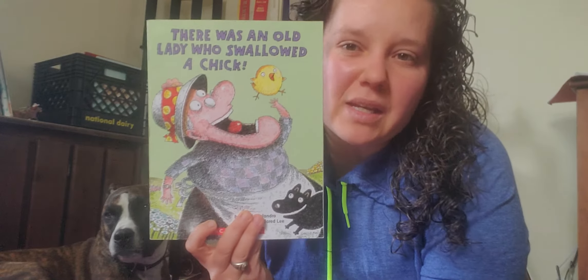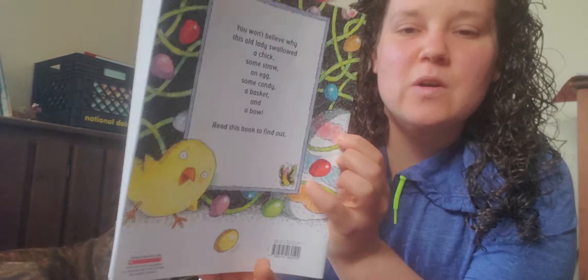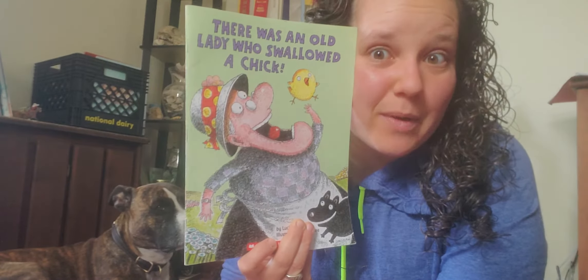So start doing some thinking — what do you think we are learning about this week? So we have chicks, and looks like an egg, and candy. So this week we get to keep talking about eggs, candy, and bunnies!